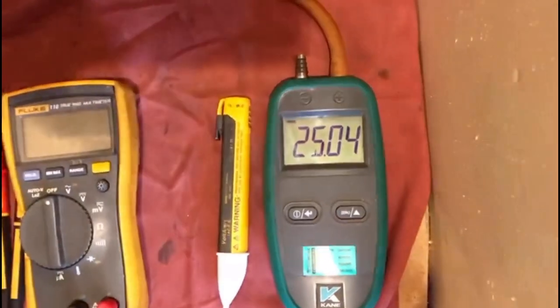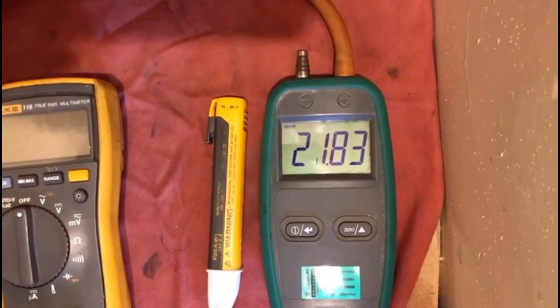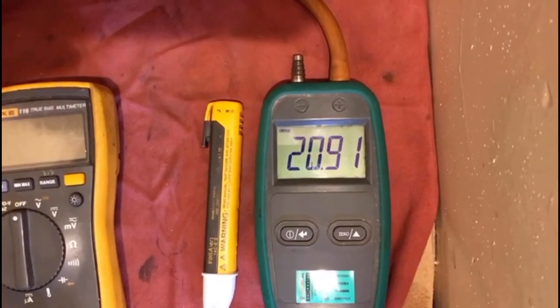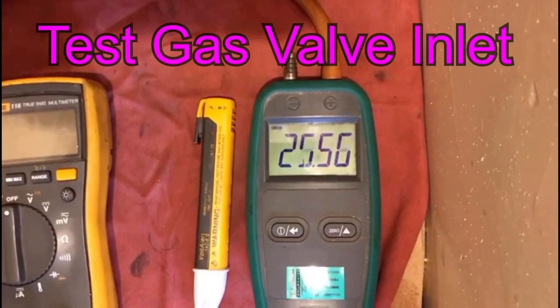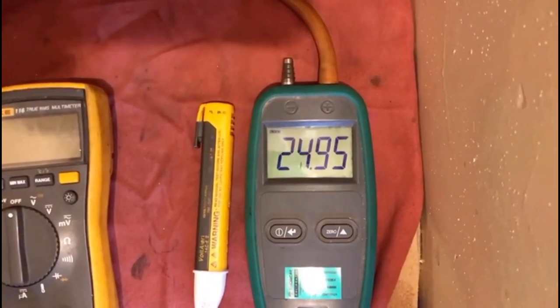I'll fire it now and we'll see what we get. There we go — that was about a four millibar drop roughly, so that valve did open. We'll do it one more time just to test.